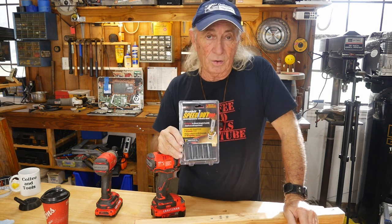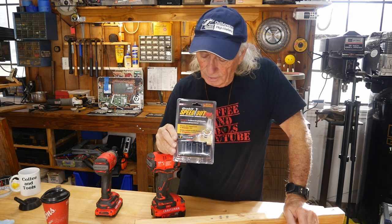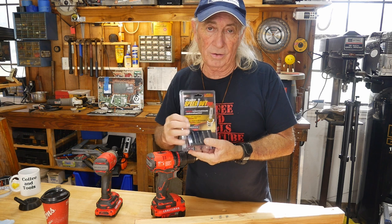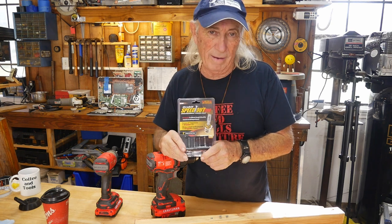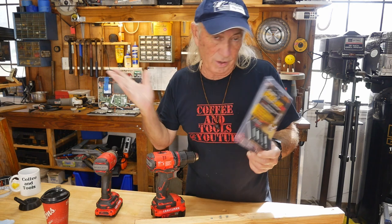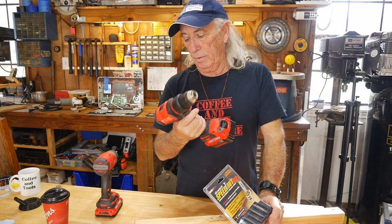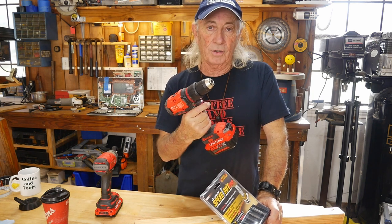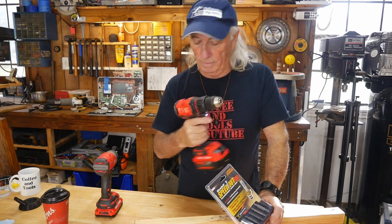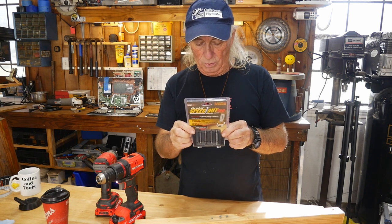We're going to see if this tool is any good and give it the go or the no-go. According to this, 10 seconds to get them out of there. I think we've got a little liberal time situation going on with the writers, but sure - 10 seconds, whatever. It also says any drill, so we picked the Craftsman Brushless Half-Inch Drill. We'll get this out of the package and get started.